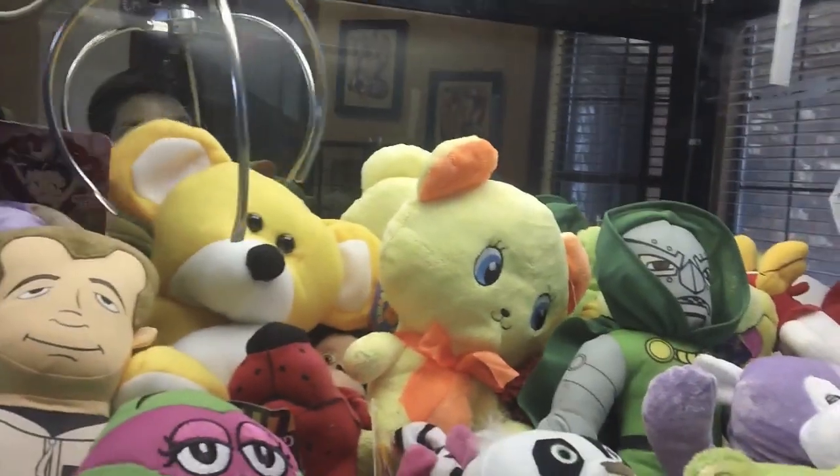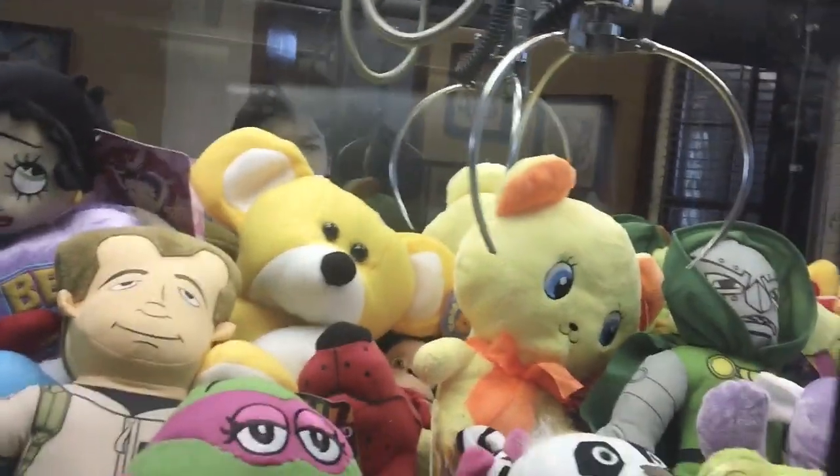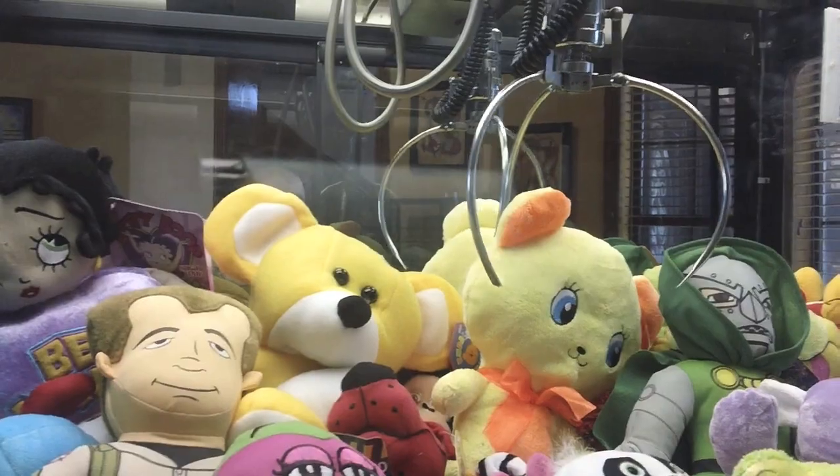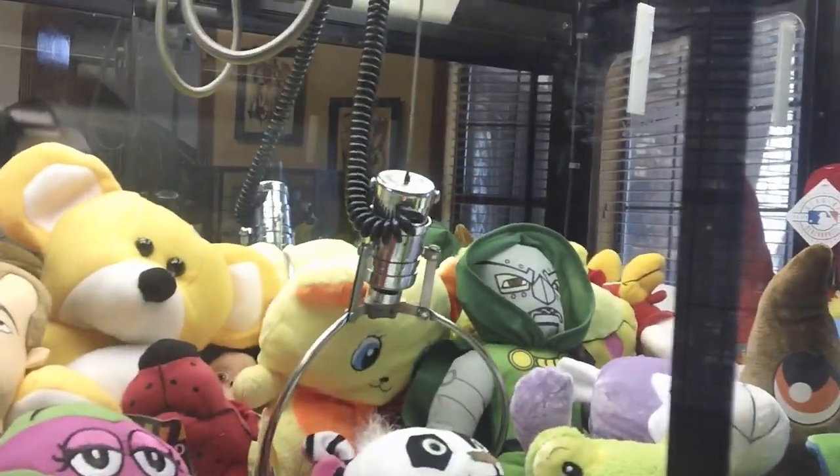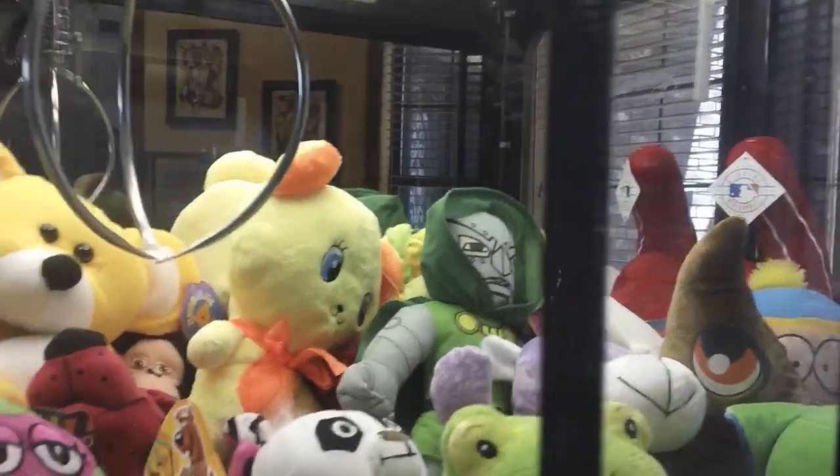Oh yes, barely got in there! It's a lot easier to get your prize now. Hopefully I'll get a smaller claw — this claw is kind of big, it's like the dollar claw. I'm looking to get a smaller claw for this.